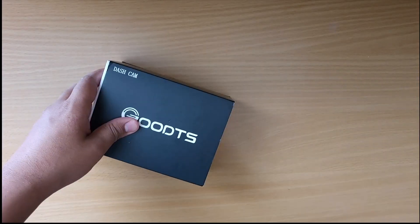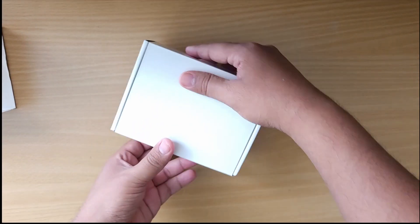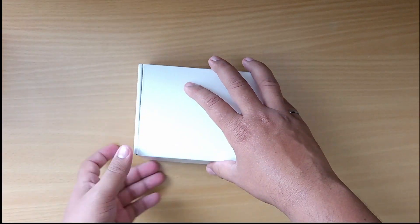Gotti did not send me this dash cam — I bought this out of my pocket, so all my reviews are going to be unbiased. Now let's go ahead and unbox this product, check out the build quality, review the product, check out the video quality, and you will be my biggest judge.